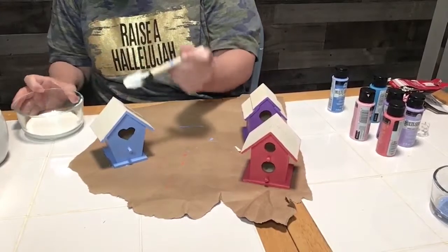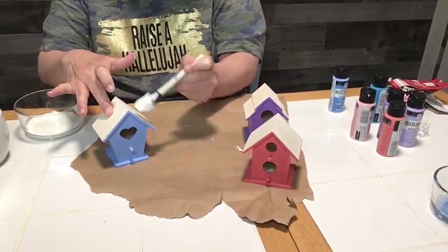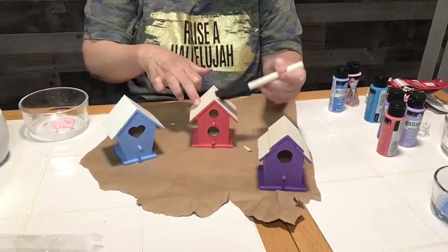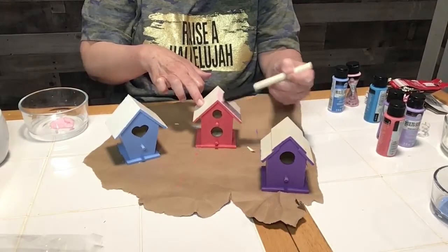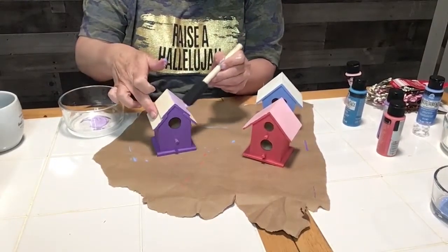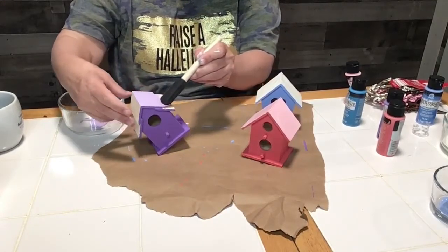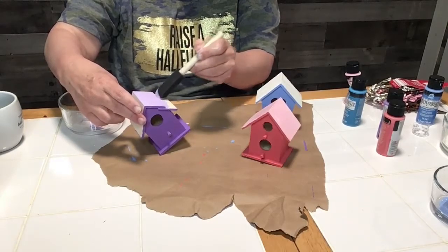Next I used a different color — I decided to use white on the blue birdhouse because I didn't like the other blue color I had. Then I painted a light pink on the pink birdhouse, and after that I painted a light purple on the purple birdhouse, just to give the birdhouses a little bit of definition so that they weren't all painted just one color.